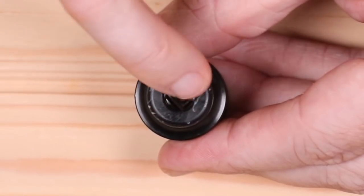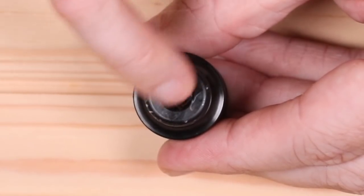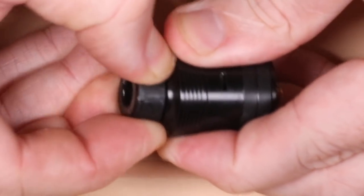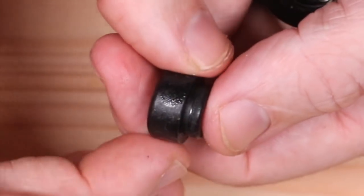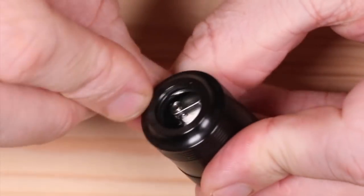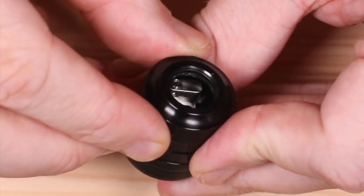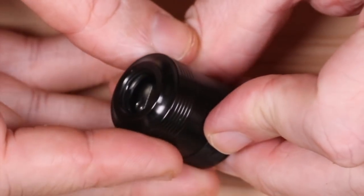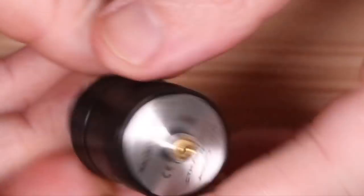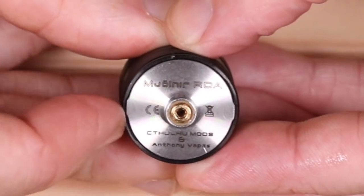I actually use this drip tip — the inner bore is more restrictive than your average 810. Pop it off and it's all resin with no o-ring on the drip tip itself, which means the o-ring is hiding inside the top cap. Across the bottom you'll see 'Anthony Vapes' and 'Cthulhu Mods' engraved.